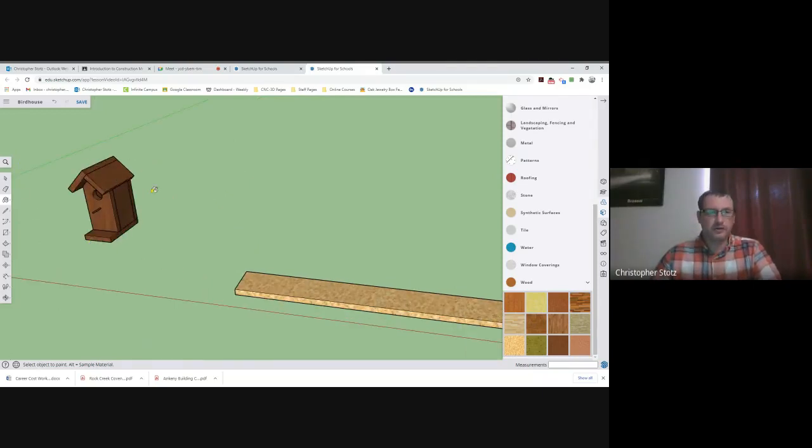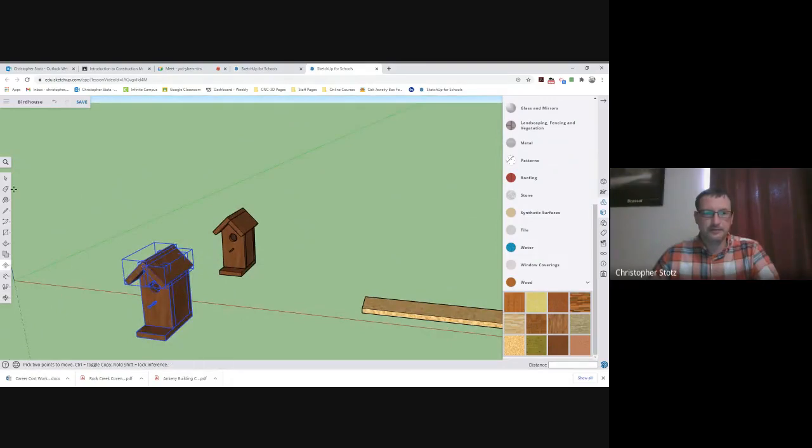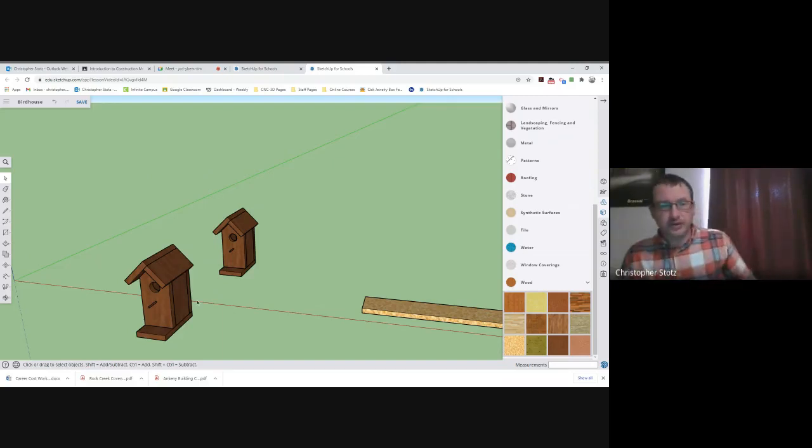Now I'm going to start to rip this apart, but I don't want to tear apart the original that I made, so I'm going to make a quick copy of it. To make a copy, pick the arrow, drag a box and highlight the whole project, then come down to the move symbol. Hold the control key down, click on the house, and you can see that you make another house. Release the mouse, release the control key, and you have a duplicate copy of that house.